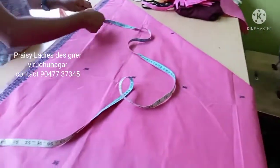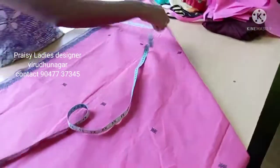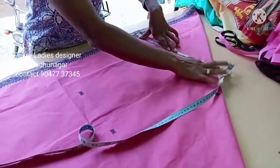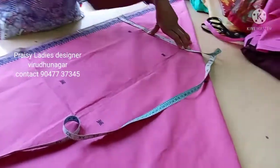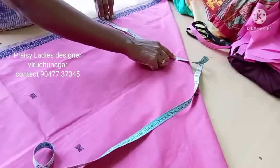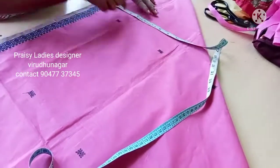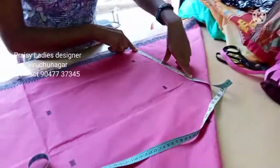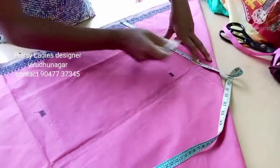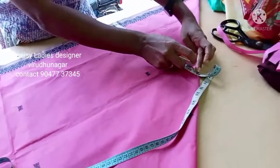Now when we set up the piece, let's see how it will be done. Now 4 inch, 15 inch, 4 inch and 12 inch. Now let's put the onion in here.